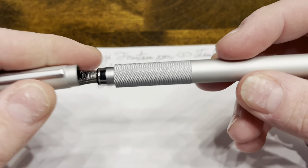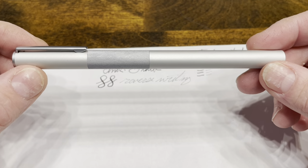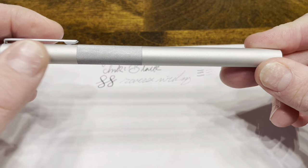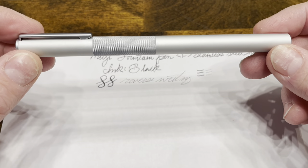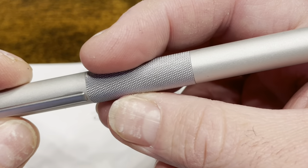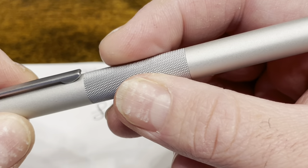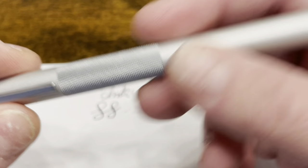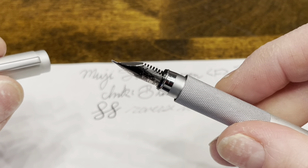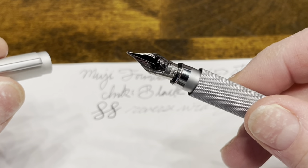I really like this pen. I love its minimalist style, and I think the contrast between the grip section and the rest of the pen has a charming look to it. I find it extremely comfortable in the hand, especially due to the fine knurling that gives you good grip. And considering that the pen is only $20, I really love the fact that it has a Schmidt nib — probably one of my favorite nibs from the big three nib manufacturers.